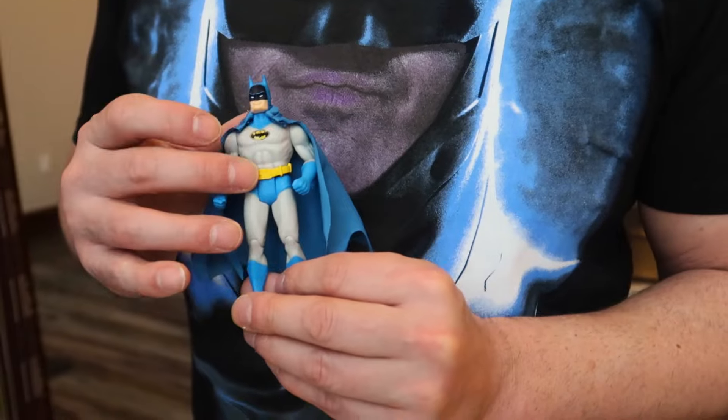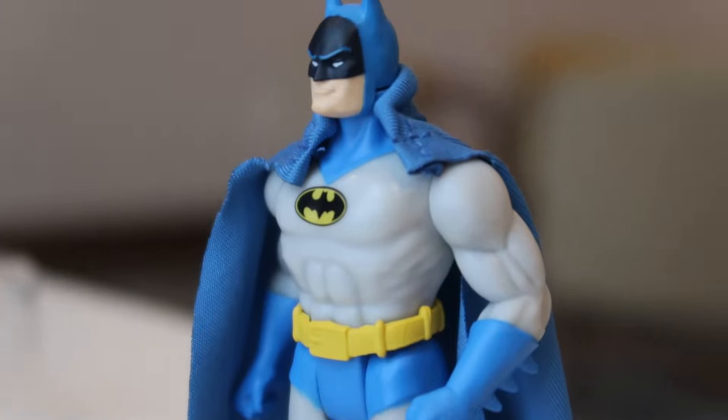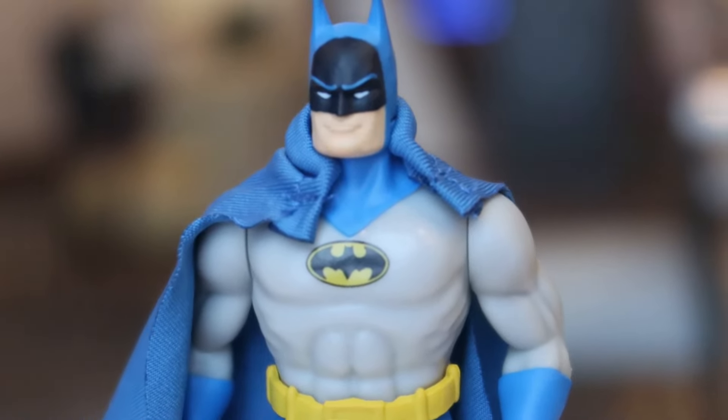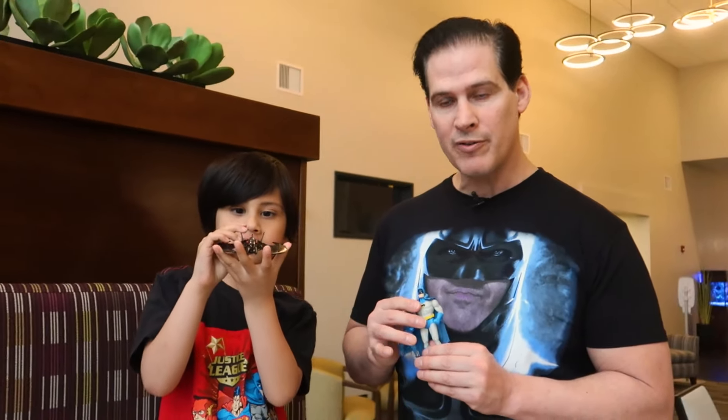He is a great looking figure. He is so much like the original. If anything, he's improved — they have the black part around the mask. This is a great figure that feels really nice, sculpted perfectly, painted perfectly, for $4. Even when they were not on sale, $10 — that's an outstanding price for something so cool.